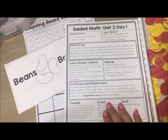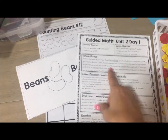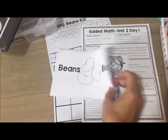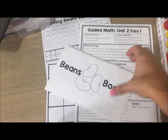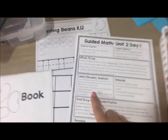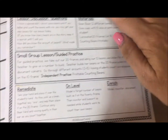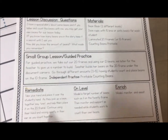Here is a look at Day 1. You've got your essential question, your lesson objective, and then your whole group lesson. For this particular lesson you will read a beans book with students, which takes them through counting the beans with the target number of beans you're teaching. Then you've got your lesson discussion questions, which you will use as you read that book, along with your materials list — everything is included.